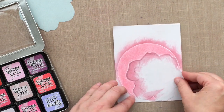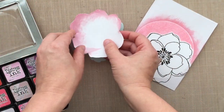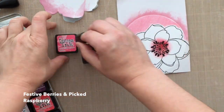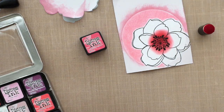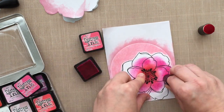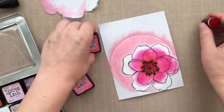I've got that light pink ink down for the background, and now I'm peeling up that mask. I'll save it in the storage pocket I keep my stamp set in so I can use it again. Now it's time to color the flower. I'm using distress inks — Festive Berries and Picked Raspberry — and these little finger sponge daubers, because they give me precision to get into tight areas. I don't want to overlap outside the flower onto that light pink background, so these daubers were really helpful. You could use a makeup sponge or even a Q-tip, though that would probably take forever.